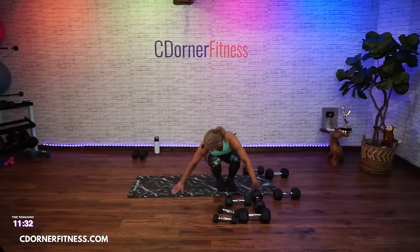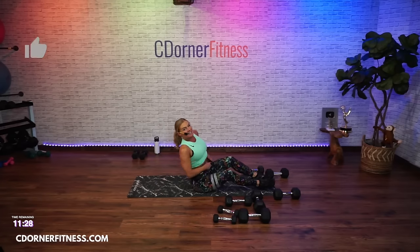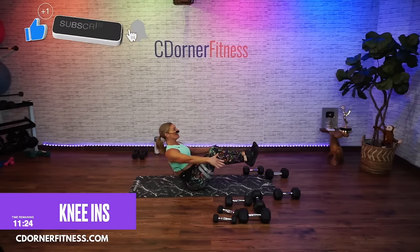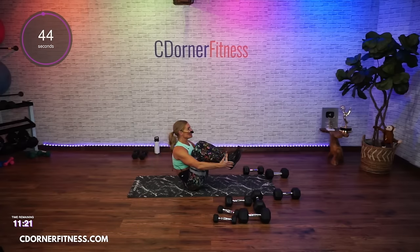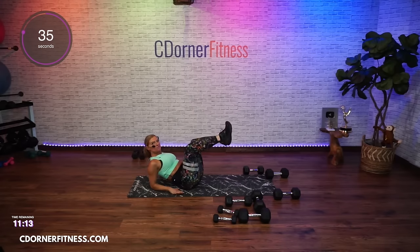You're down on the floor for move two. Either on the elbows, the hands, or no hands — get down in four, three, two, here we go, in. Keep going. Do you have to do what I'm doing? No. If this is right for you, this is right for you. We're all different.